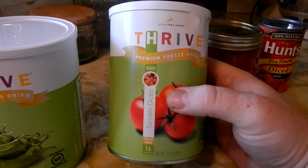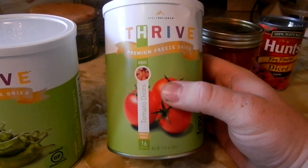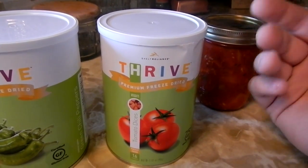This is 25 to 30 years shelf life if I don't open this. If I open this, I still have a year to use it. And that's why I like these little pantry cans, especially for items that I may not use all the time. I like the peppers, I like all this stuff.